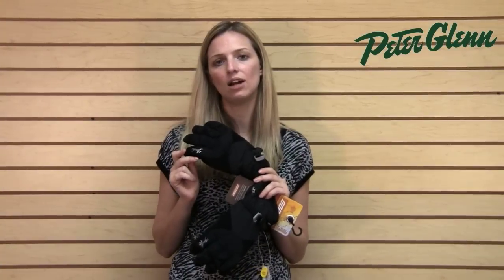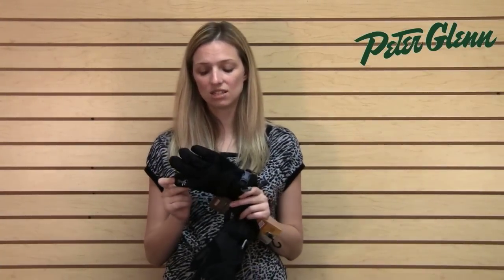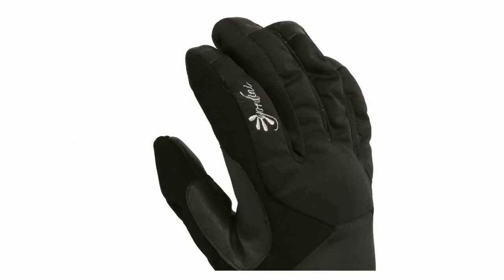Hi, I'm Lara from PeterGlenn.com and this is the Gordini DeGore Goose Down Glove. There is actually goose down insulation in these and that means that it is incredibly, incredibly warm.